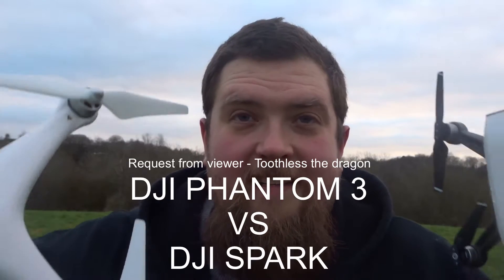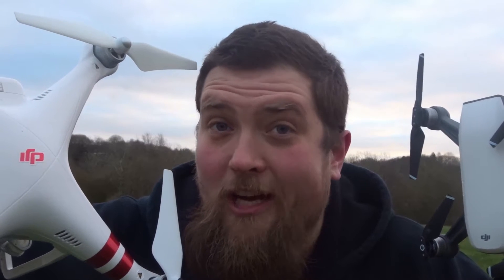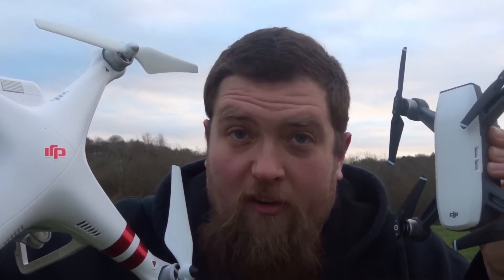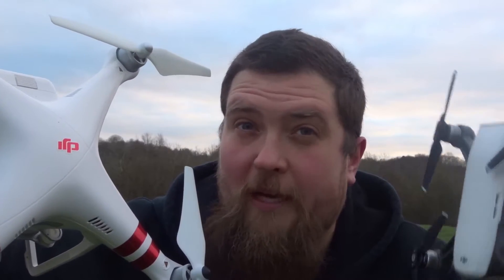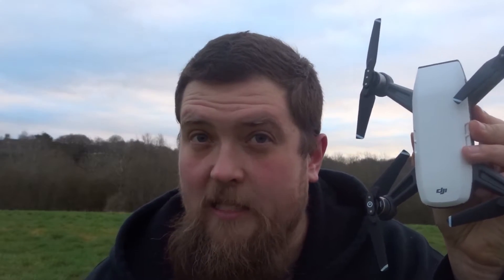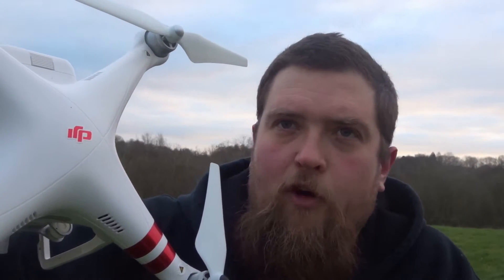Hey folks, JD here, and today we're taking these two up. These two are juggernauts when it comes to quadcoptering, the hobby, photography — pretty much anything these guys can accomplish. So what have we got? We've got the DJI Phantom 3 and the DJI Spark. These two are absolute beauties.